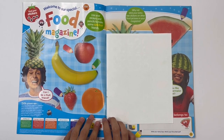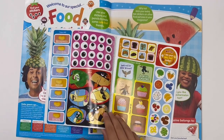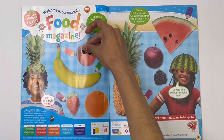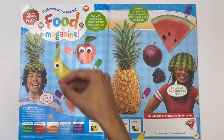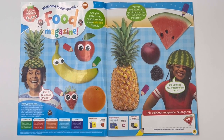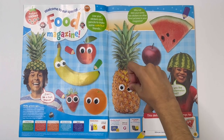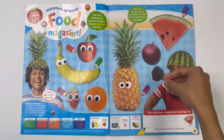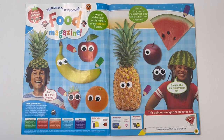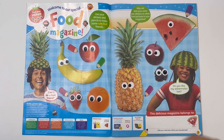Welcome to our special food magazine. Use your stickers and pencils to make some cute fruit friends. Here are the stickers. There's some for the apple, some for the banana, here's the strawberry, the orange, pineapple, blackberry, plum, and watermelon.